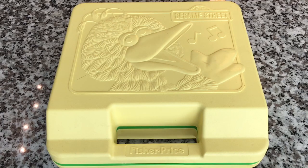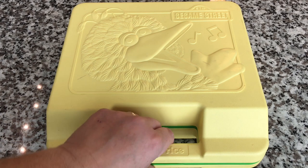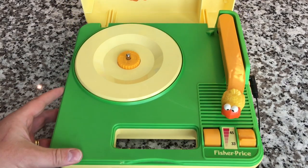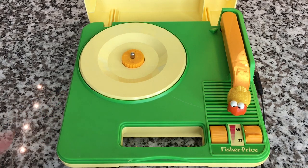Hey everybody, welcome back to Recordology. Today we're going to tackle the Sesame Street player that we reviewed recently. If you want to see that full review video, I did it about five or six days ago, so go check that out. But while doing that review, we realized that we had a little bit of a speed issue — it was playing slow — so I'm going to try and fix that today. I don't know for sure if I can fix that, but I'm going to try.